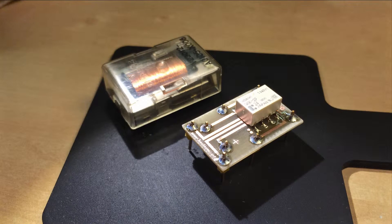Here you see my solution. I bought a modern encapsulated surface mount 24-volt signal relay. I don't need a big relay for this because the currents going through it are very small, and I designed a breakout board that has the pins in the exact same location as the original relay.